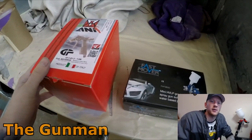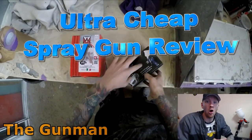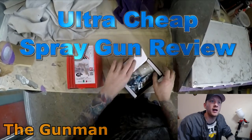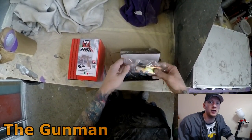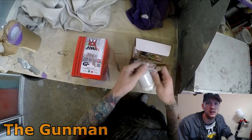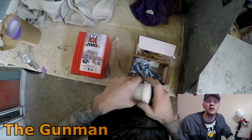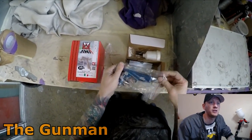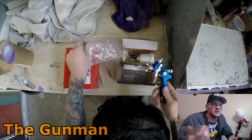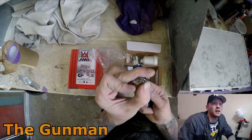Welcome to this episode of Gunman. This video is going to be a review on two ultra cheap mini spray guns. One is called the Fast Mover and the other is the ANI minigun. Both are absolutely dirt cheap — you'll probably be able to get them for $25 to $35 depending on where you get them, plus shipping if you buy online.